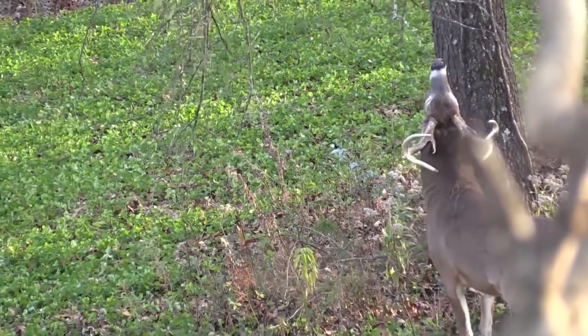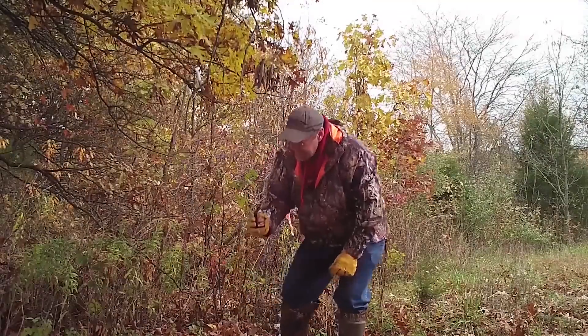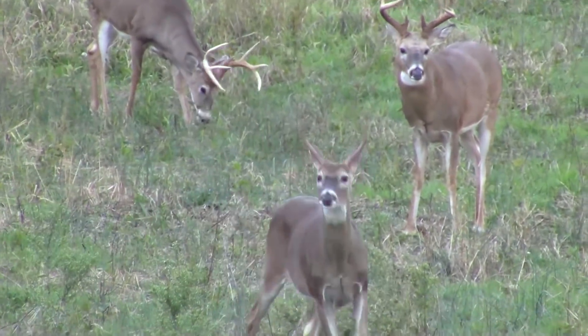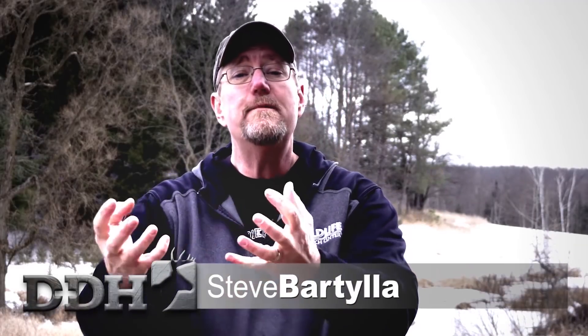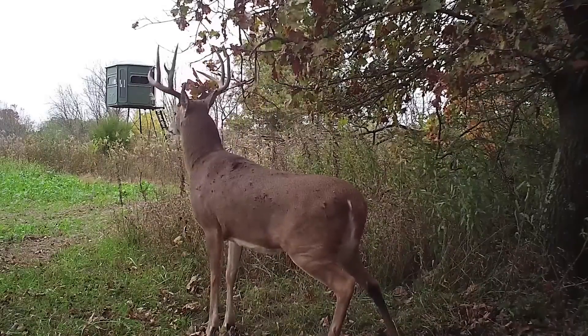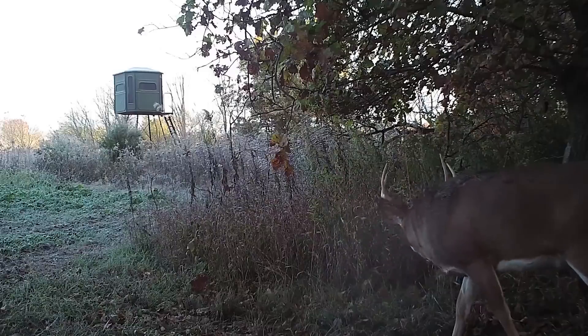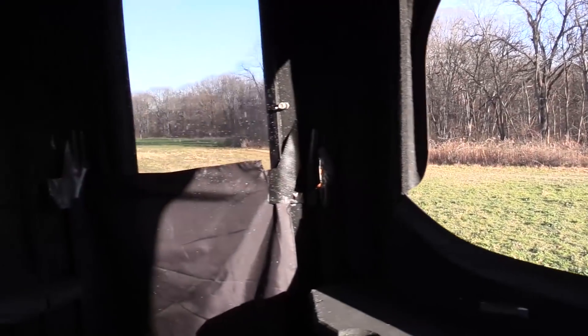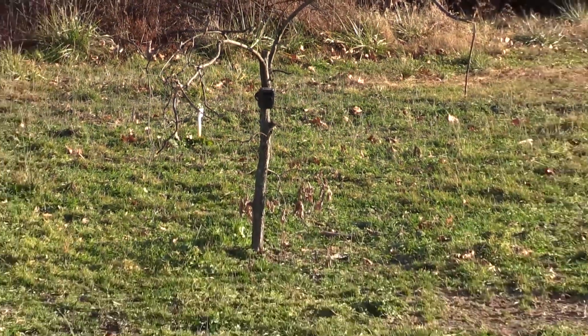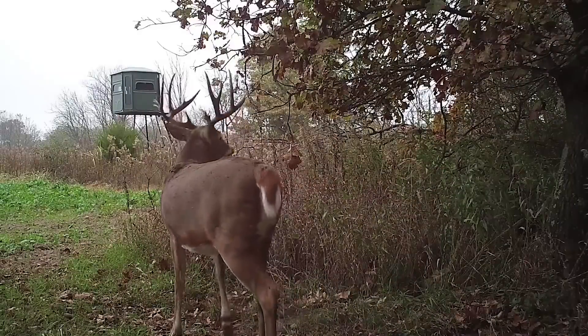This week we're making magic with mock scrapes. Steve Bartilla uses them more than any other management tool to keep deer around and create social hubs for all the deer in the area. He'll often use them to draw deer to within shooting range on open food sources — and that's what we're about to do with his daughter. He took her out on a property he manages: a field in the very back corner, hidden in the middle of the woods, where he planted a scrape tree right out in front of the Redneck blind months before the hunt.